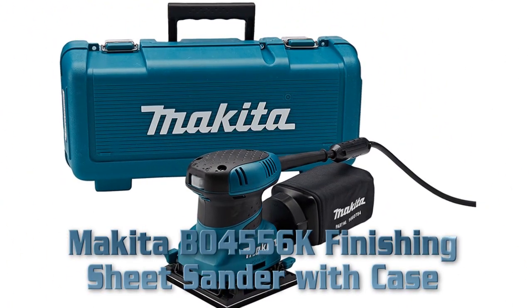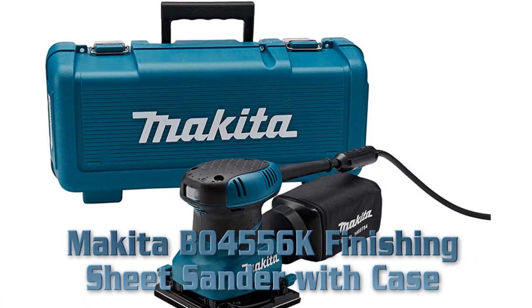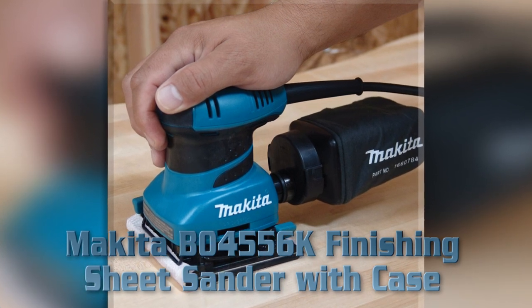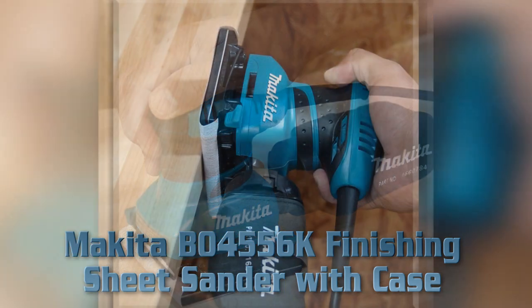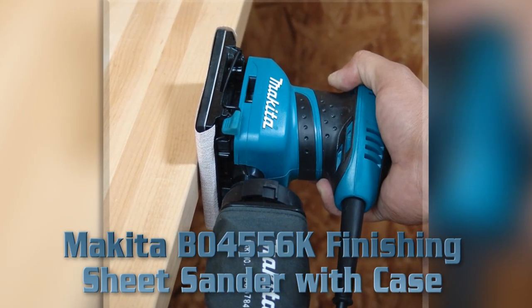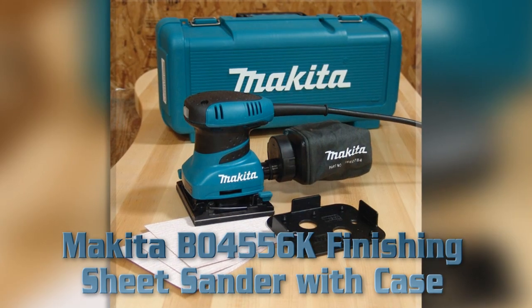Makita B04556K Finishing Sheet Sander with Case. Key Features: 14,000 OPM for fast and smooth finish sanding. Contoured, rubberized palm grip design. Large clamping lever. Pad dust collection system. Conveniently located on/off switch. Rubber-sealed switch.